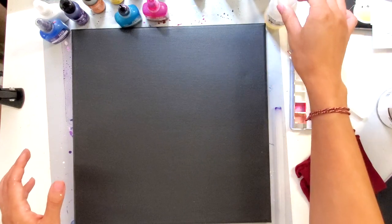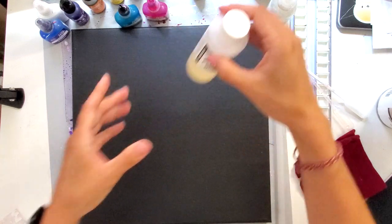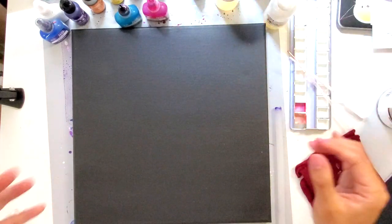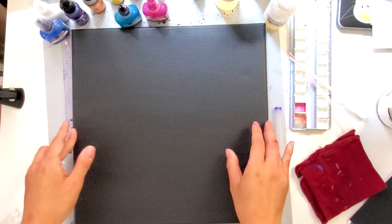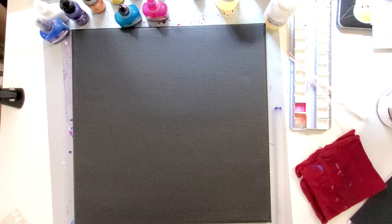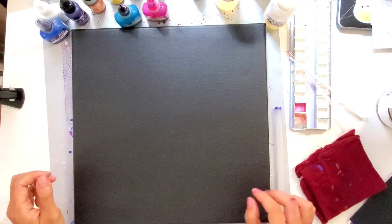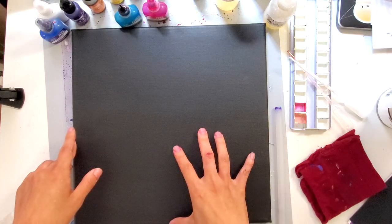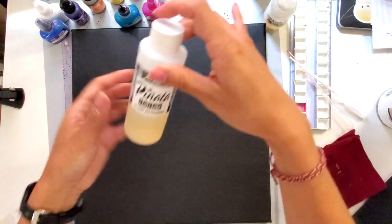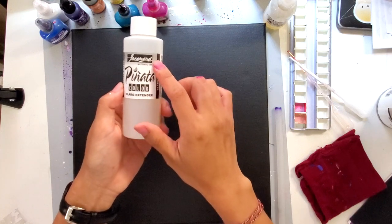For this, I'm going to be using some Extender. That's different from what other alcohol ink artists use, which is isopropyl alcohol. Because isopropyl wasn't very commonly available at the time I was trying to learn this due to COVID, I started using a lot of the blending solutions that come with alcohol inks. That behaves very differently than isopropyl alcohol, and actually I prefer it when I'm working especially on black. I buy the bigger bottles off Amazon from Piñata, which is from Jacquard.